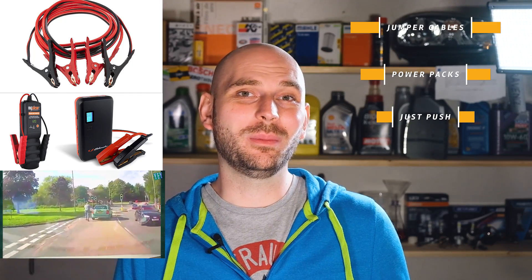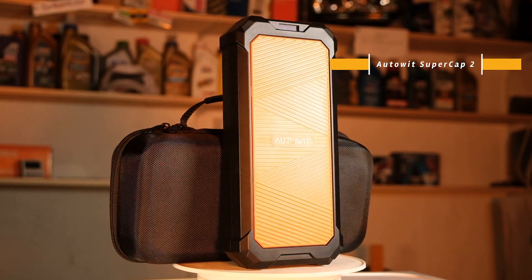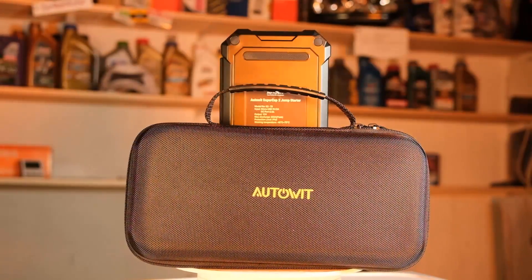Pushing the car is not really recommended, as some things can get damaged and it's not suitable for every situation. Jumper cables require that another car is nearby and willing to help you, and this leaves power packs and super capacitors. Today we'll take a look at super capacitors, which in my opinion have a big advantage. We'll go over the advantages and disadvantages of this system and we'll perform a test on a dead battery to see if it can start the car.